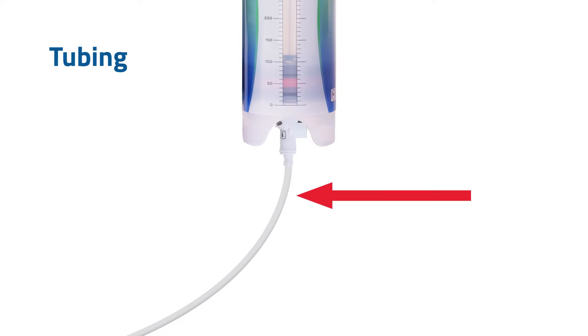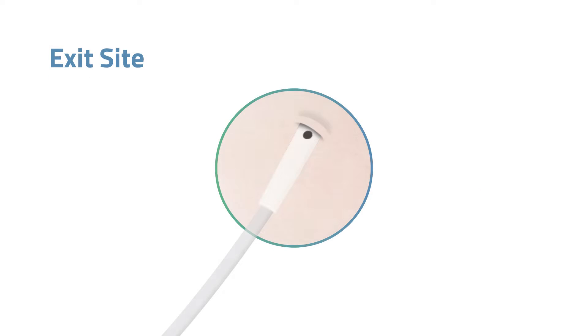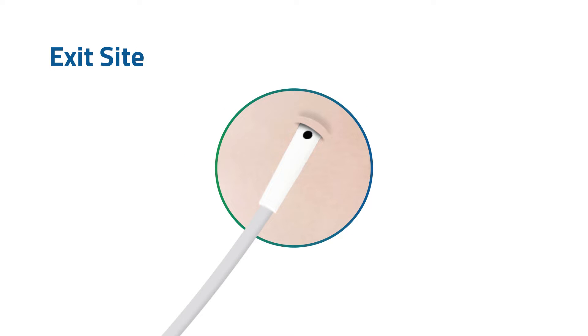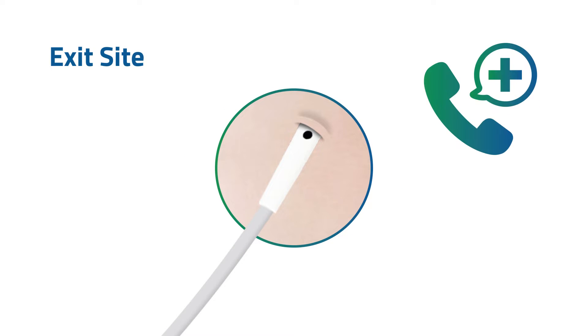The tubing is placed in your body during surgery. The exit site is the place where the tubing exits your skin. To protect your exit site, never pull on the tubing and follow your doctor's instructions on how to care for the exit site. Check your exit site and notify your doctor if the exit site appears inflamed, red, or is leaking fluid.